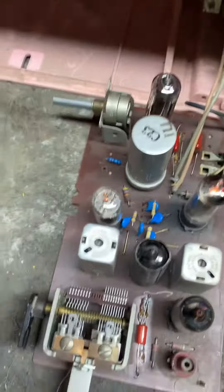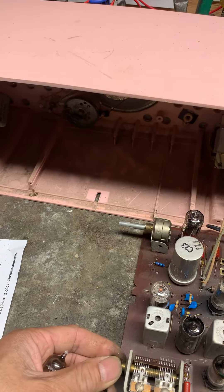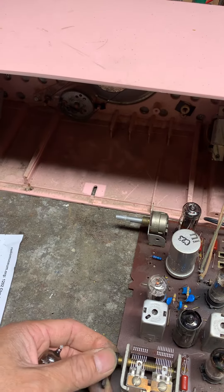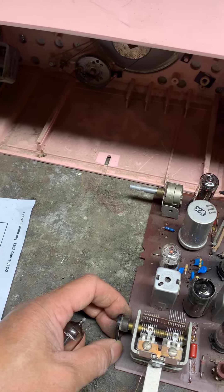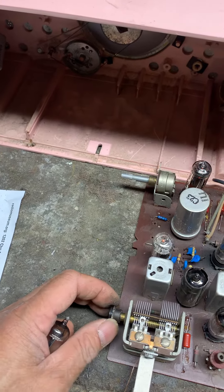I had to replace it with discrete components — it's not a repair I see very often. In all the years I've done this, I've only had to replace one or two of these. So it's very unusual that something like this would go bad, and when it does, you have to replace it with discrete components or another passive circuit like this, which is not an easy thing to do.